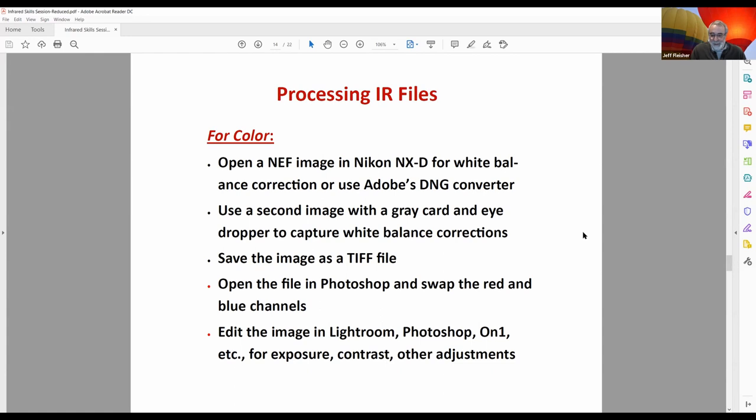After saving from NX-D, I bring the image into Photoshop and do what's called a channel swap — swapping the red and blue channels — which gives you that blue sky effect. To do it: go into the red channel, set blue to 100 and red to zero; then go into the blue channel and set red to 100 and blue to zero. You've swapped how those channels handle color in the image, which produces the blue sky effect. Once that's done, you can bring it into whatever post-processing program you use for normal adjustments.